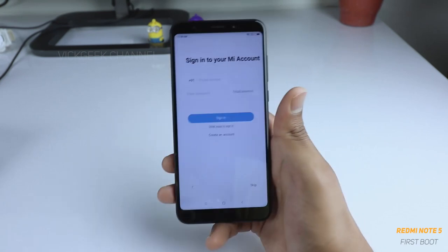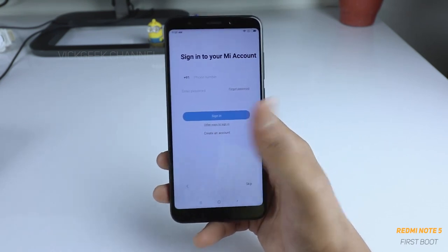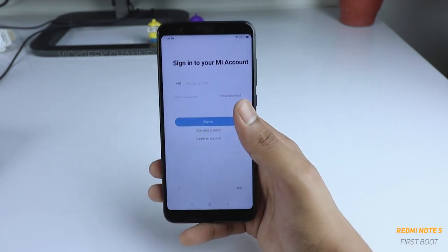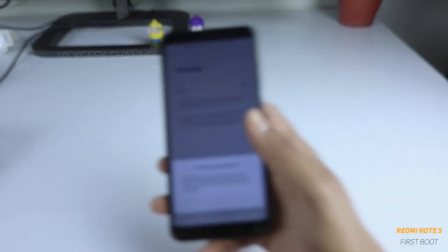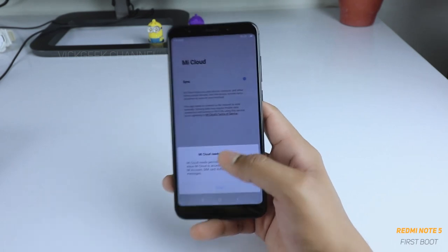If you have a Mi account — Xiaomi's account — you can set it up here. Otherwise you can tap on 'Create an account,' or if you don't want to do any of this you can just skip and go directly to the home screen. I have an account, so I'll go ahead and enter my phone number and password to sign in.